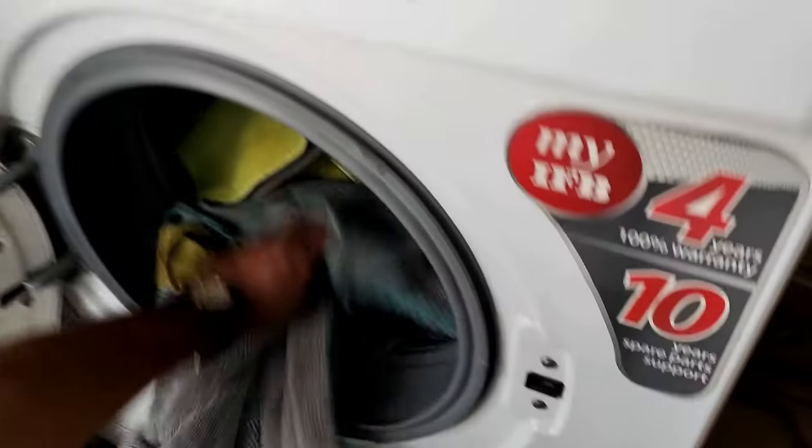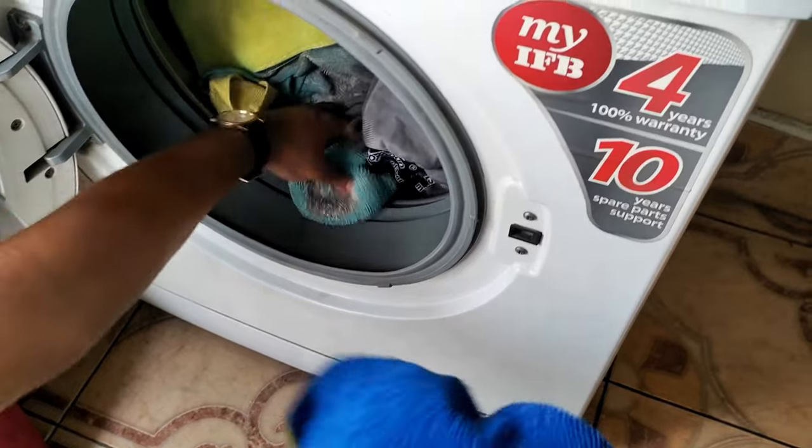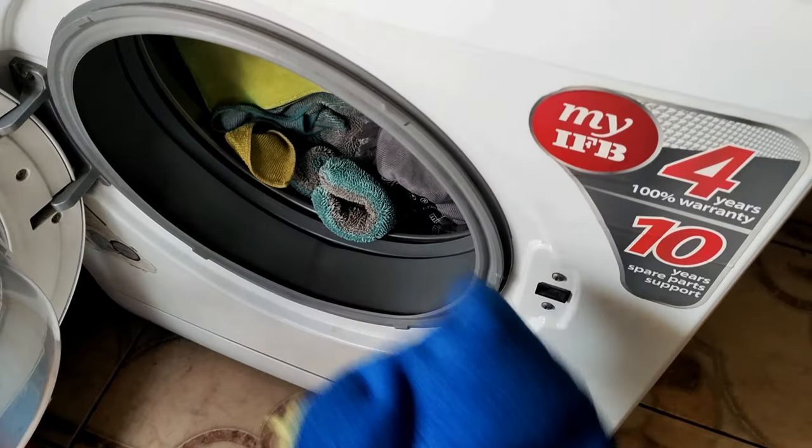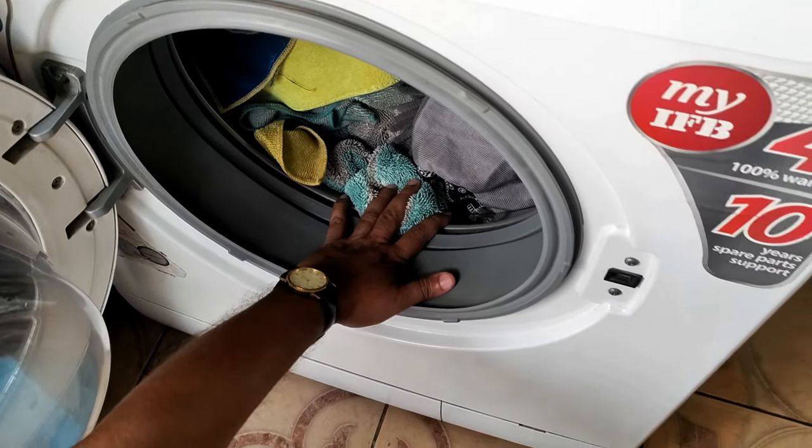Now I will put them inside my washing machine. If you don't have a washing machine, you can go for a tumble wash as well.